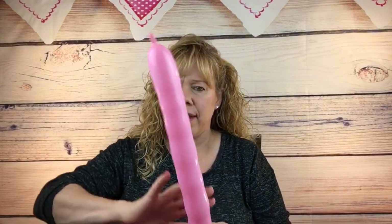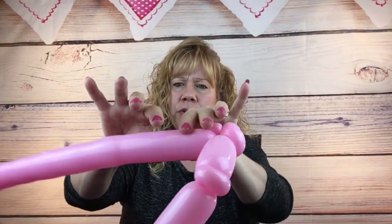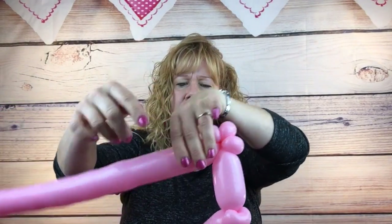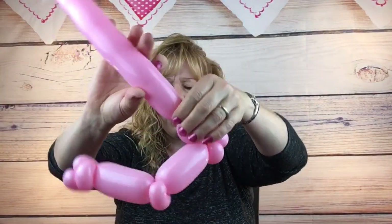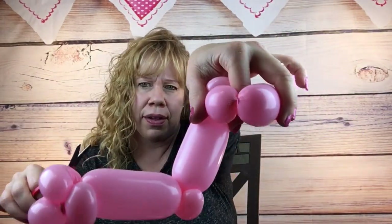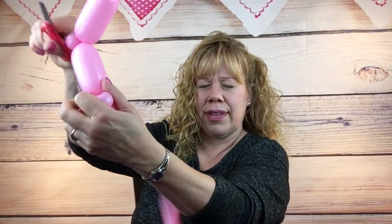Now for the rest of this we're going to make Peppa's ears. Right down about two or three fingers away from the last pinch twist, you're going to pop and tie that off. If you can't pop and tie yet, squeeze the air out and kind of turn it in a circle.